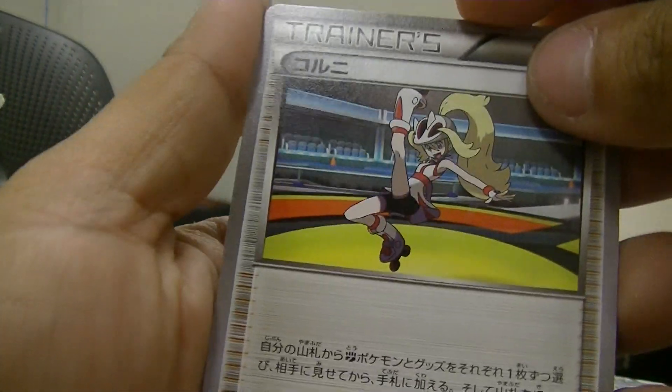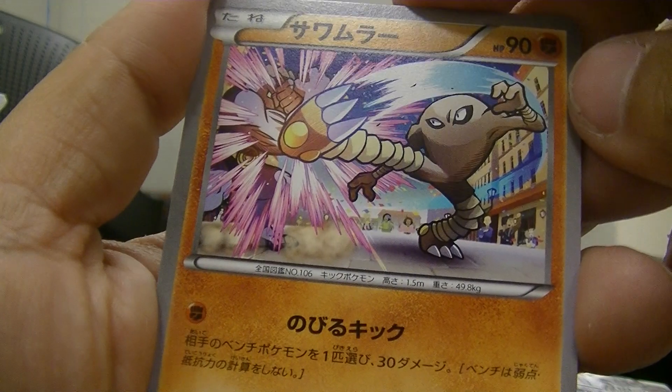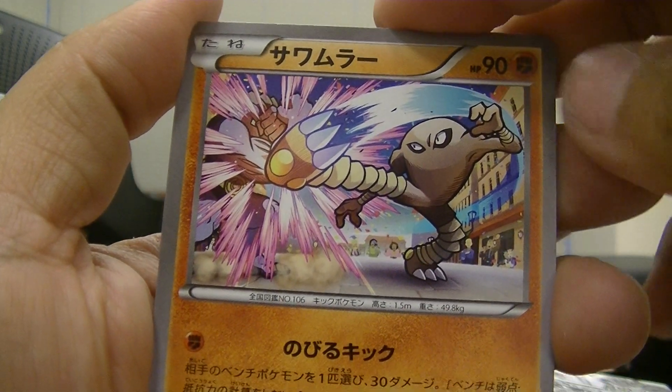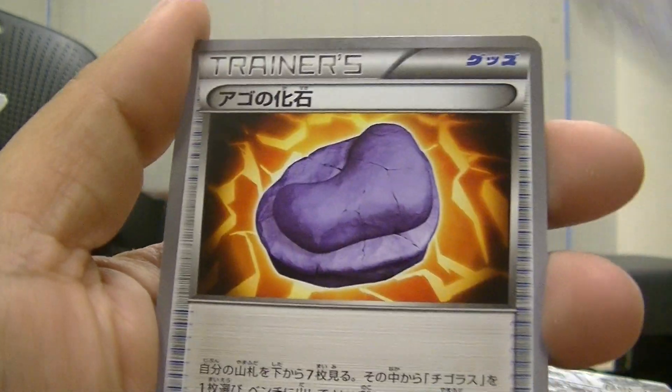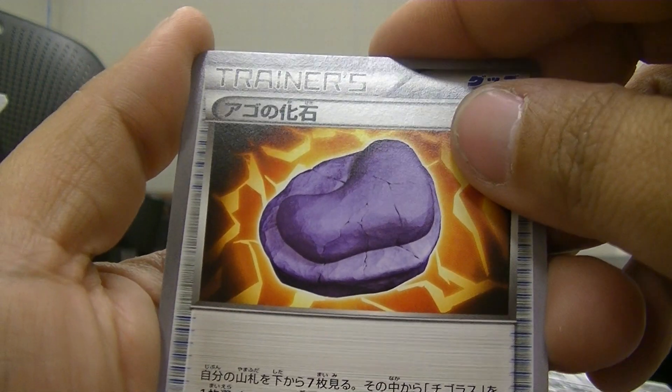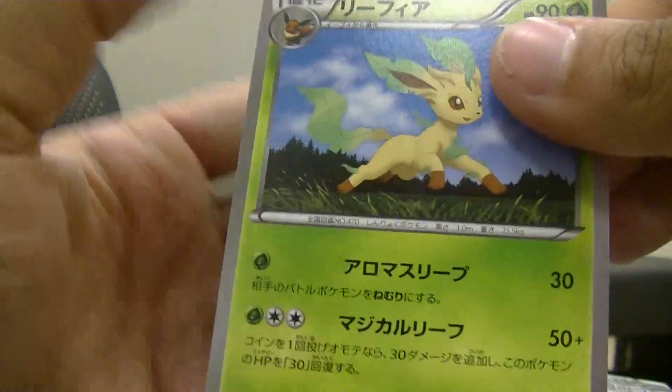This is Korrina — I'm hoping to get her in full art. Then we have Hitmonlee, Noibat, what I think is a Claw Fossil, and a Leafeon.